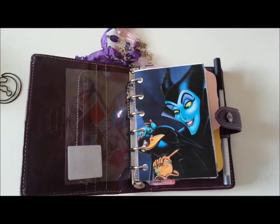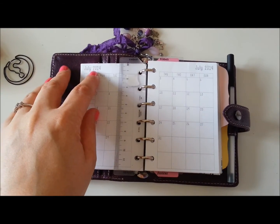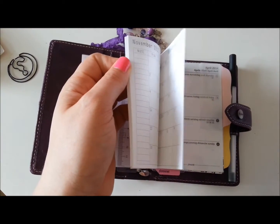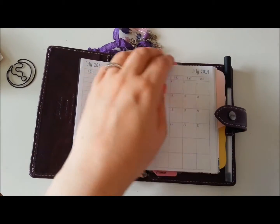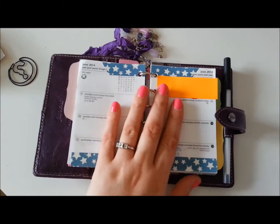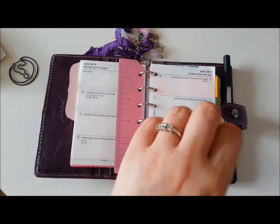It's still new enough that this pocket doesn't sit perfectly flat, but it will. Starting off, I have PR inserts — month on two pages from July 2014 right up until December 2015. I ordered them a while ago but I only wanted a year and a half so I went from July, and I'll start using them from next month. Then I also have week on two pages, which I've only just put back in this week. I missed it too much, and I wanted to move completely out of my personal and have everything planner-related in here.